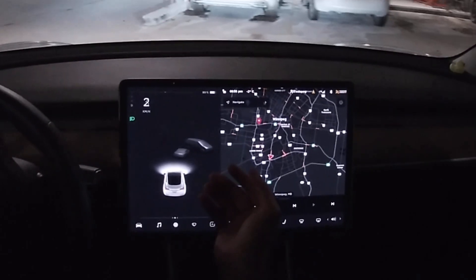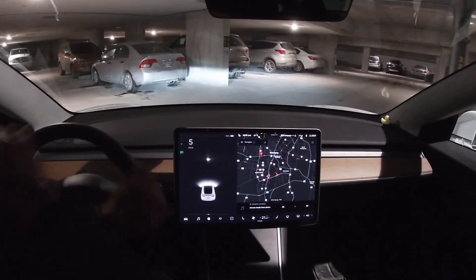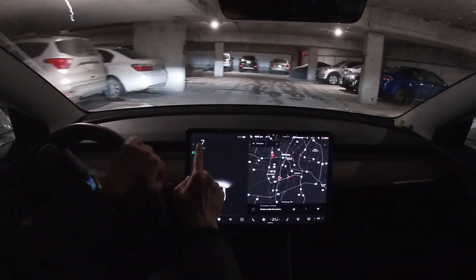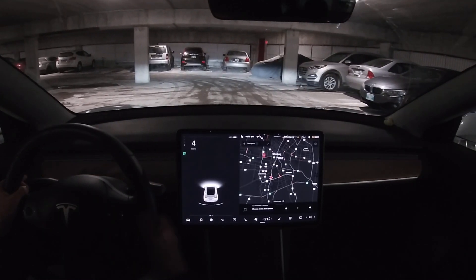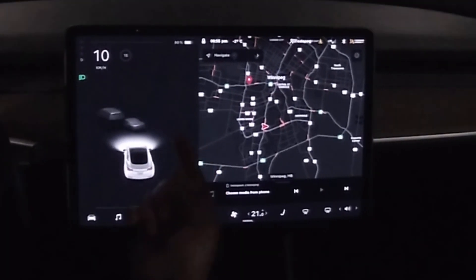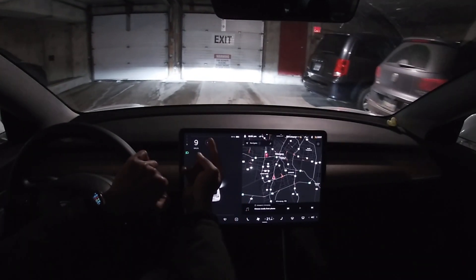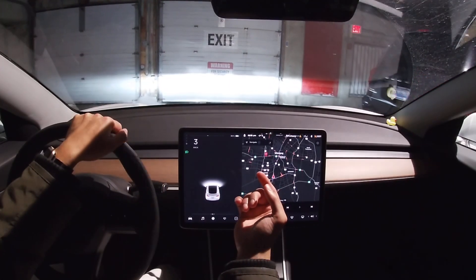Everything looks the same here. The turn signals are on the very corner now, which I like. This feels so much better. I can see my speed and also the acceleration and regenerative braking — once we get on the road I'm going to test that.